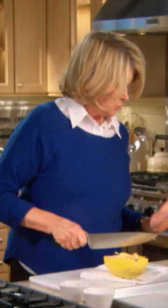Scrape out the inside — it's like the inside of a pumpkin. For roasting, preheat your oven to 425 degrees.